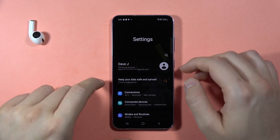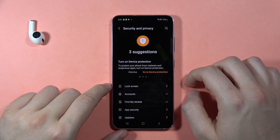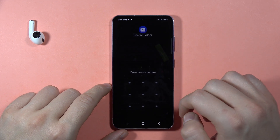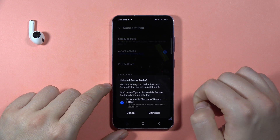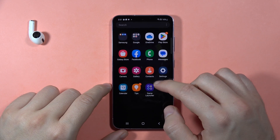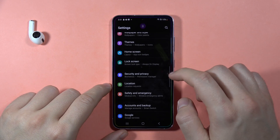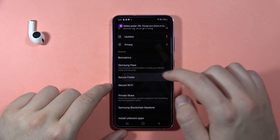Open the settings and scroll down until we find Security and Privacy. Here we have to focus on the Secure Folder. I'm going to uninstall it just to show you how to do this step by step, so right now as you can see the Secure Folder doesn't appear anymore. Let's go back to Settings, open Security and Privacy, and then go into Secure Folder.